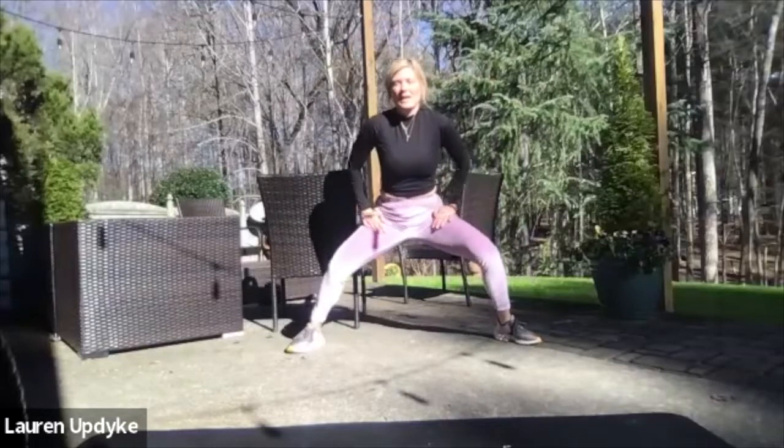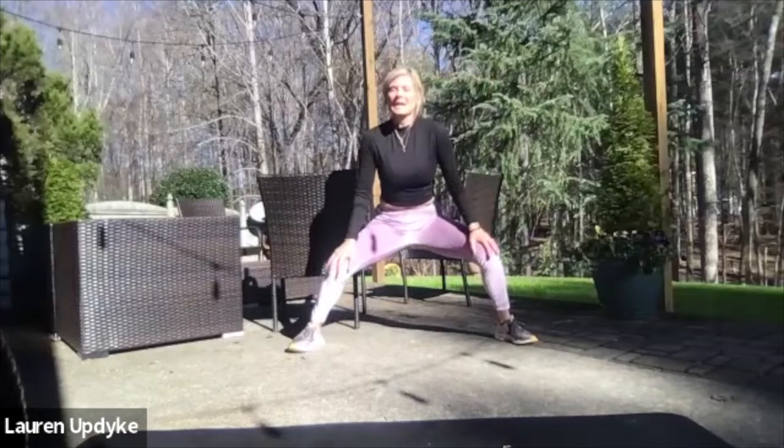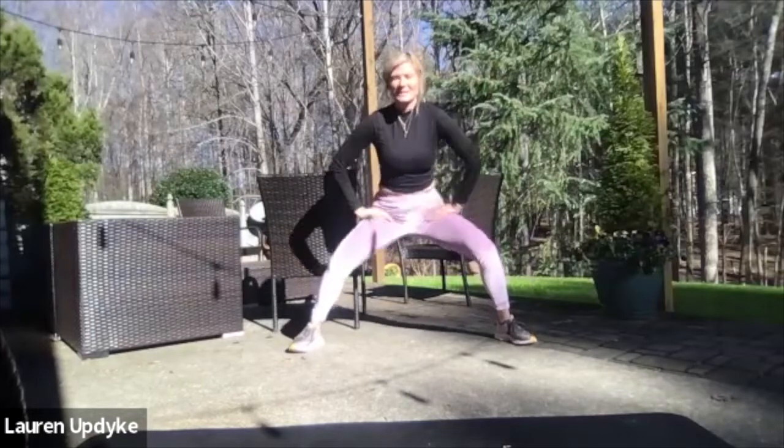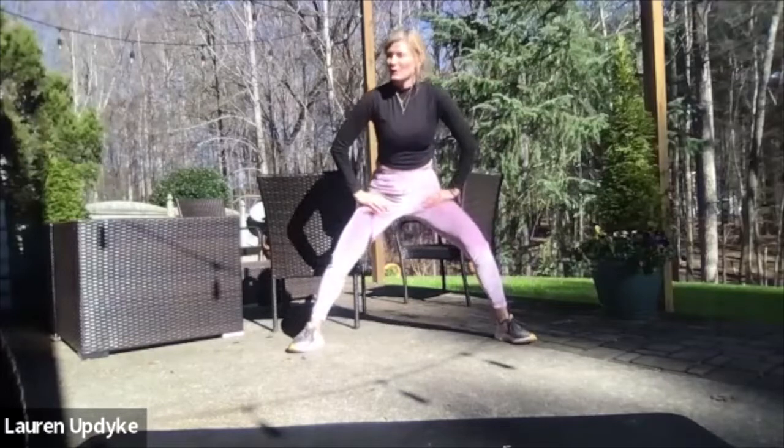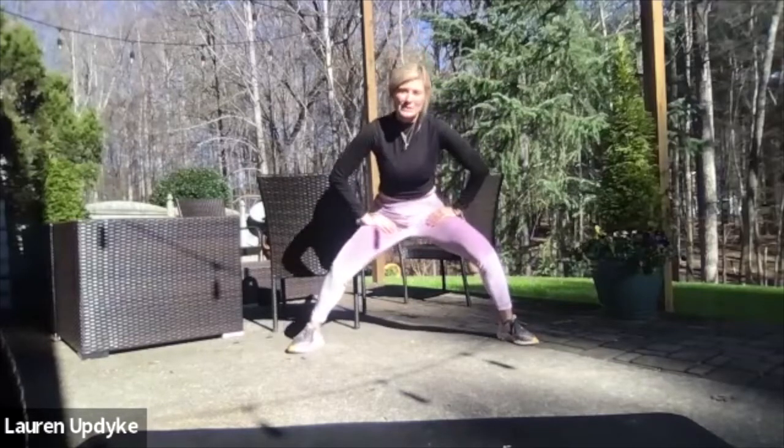Come into the middle and hold that squat into a pulse, counting down from ten. Then straighten out your legs.